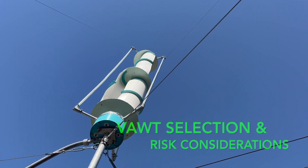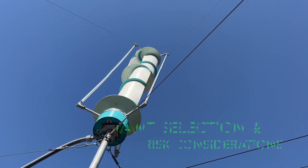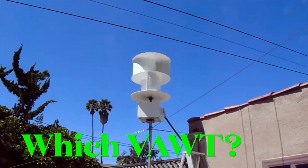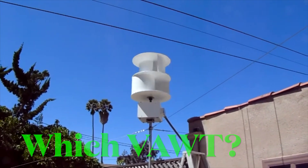Today we're going to look at VAWT selection and some risks. I'm Dennis. Thanks for watching. So you chose a VAWT over a traditional wind turbine. How do you know which VAWT is right for you? And how do you guard against known issues?